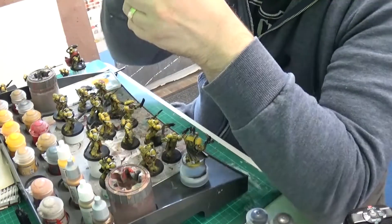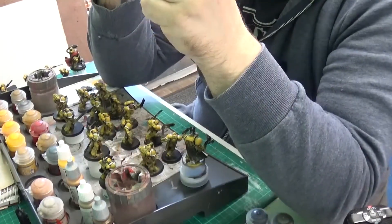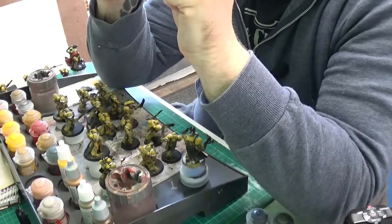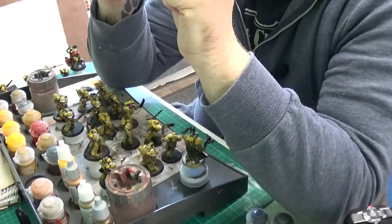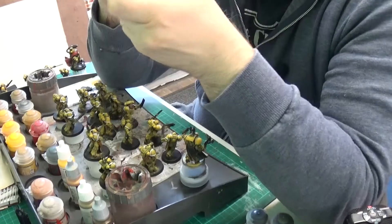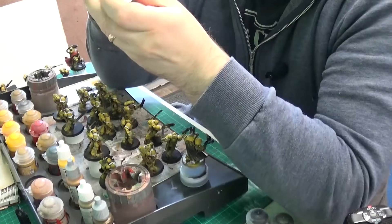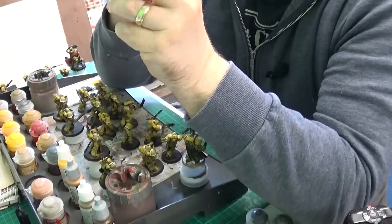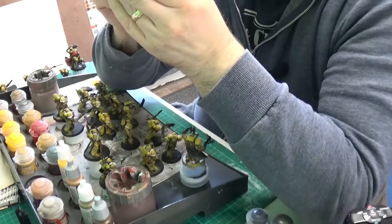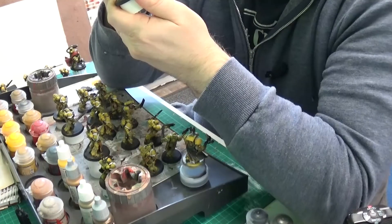I don't know what we're going to do tomorrow — going out shopping or anything. I've got to get ordinary shopping but I don't know anywhere hobby-related we can go. Hobbycraft I might go to. Anyway, the muzzle is now looking pretty cool, pretty snazzy.